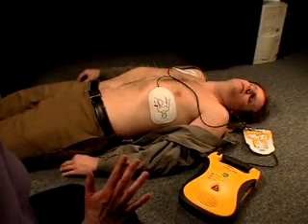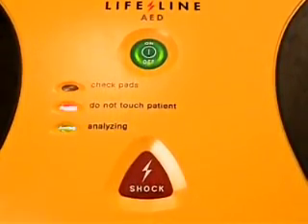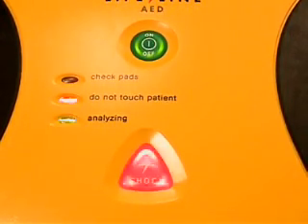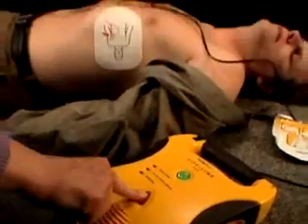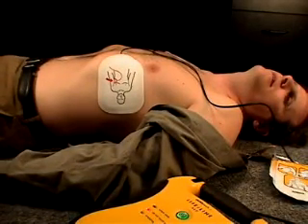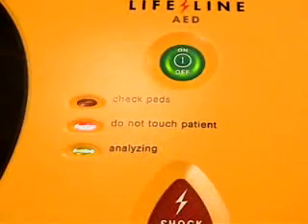Shock advised. Charging. Stand clear. If a shock is required, once the AED has fully charged, the shock button will flash and the AED will instruct you to press the shock button. Press the shock button to deliver a shock. Shock one delivered. Analyzing heart rhythm — do not touch the patient. Once a shock is delivered, the Lifeline AED will automatically reanalyze the victim's heart rhythm and repeat the charging process if another shock is required.